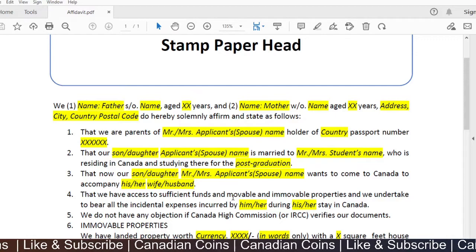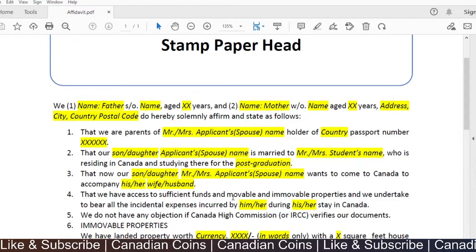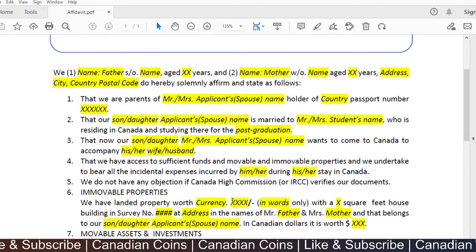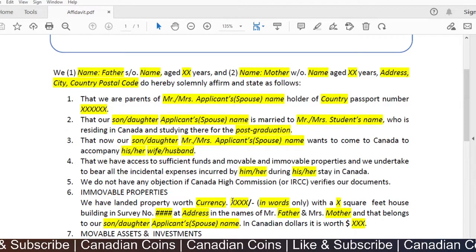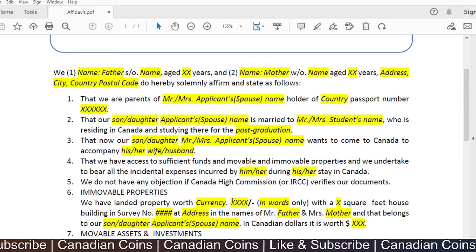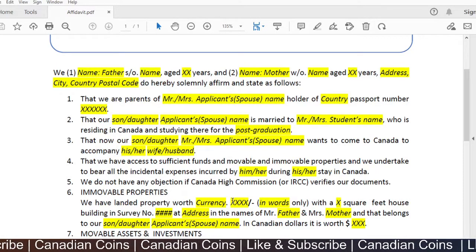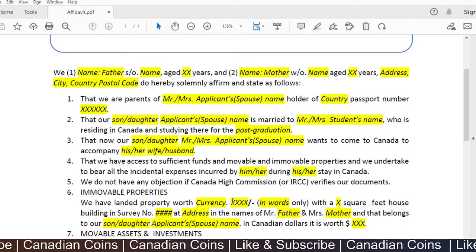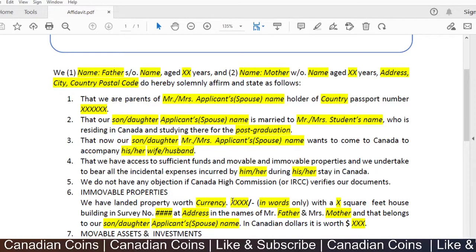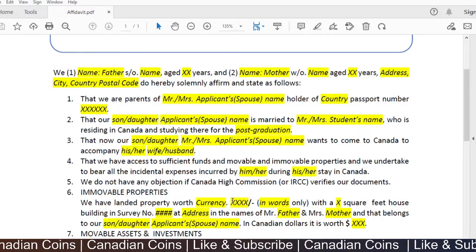The next point states that the son or daughter — the applicant — wants to come to Canada to accompany his or her wife or husband. You can edit it based on your situation. The fourth point states that the parents have access to sufficient funds and both mobile and immobile properties, and they undertake to bear all incidental expenses incurred by the applicant during their stay in Canada.